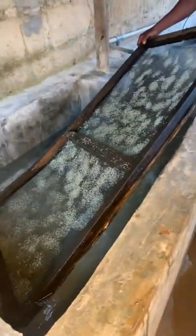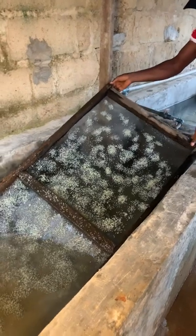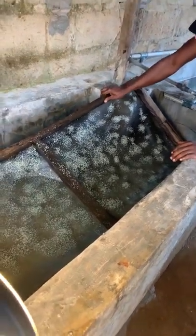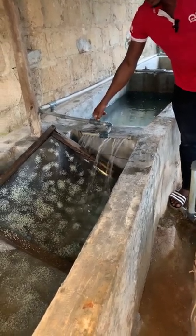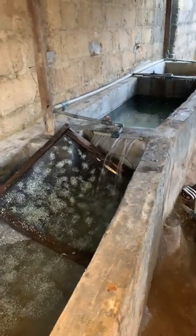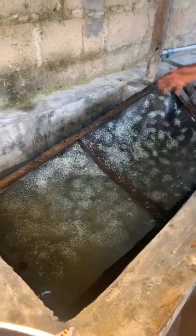I'll let them drop there. I will still add water to bring it up to the right level. Normally you will not get everything — some will die, that is normal. After hatching, many will still survive and you will still get some. There is nothing you can do about that. Look at these dead eggs — there is nothing you can do about them.